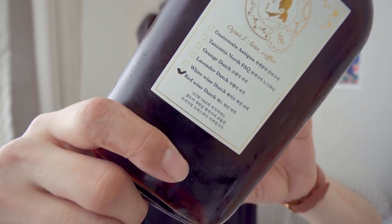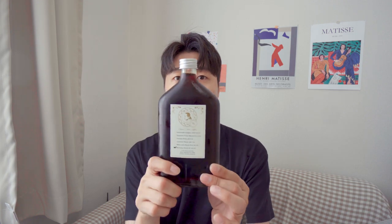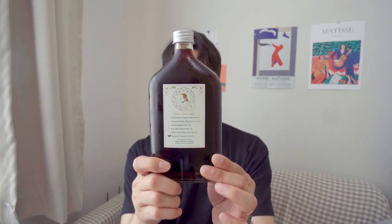Let's talk about red wine Dutch coffee. The red wine is a milk wine, and it has a honey taste. The honey's taste is a little bit sweeter than a regular sweet wine. I used a balance of two kinds of wine, and that's what I made — the red wine Dutch coffee.